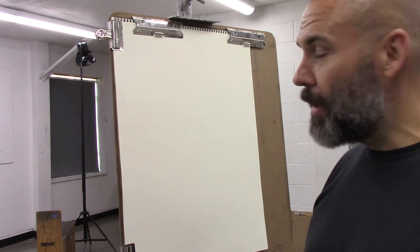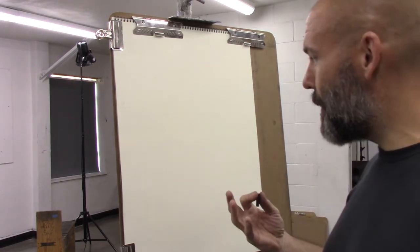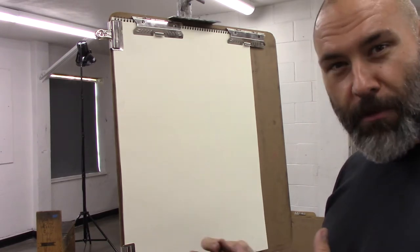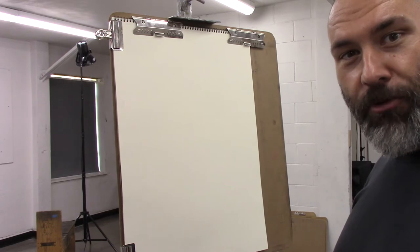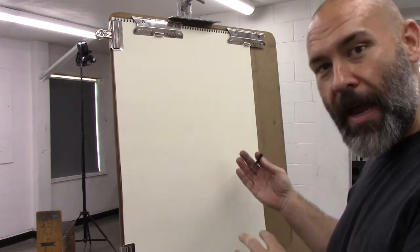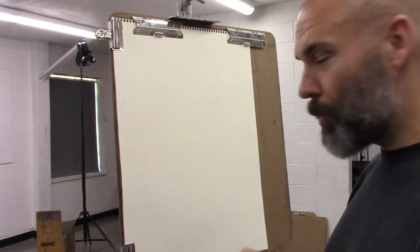The difference between a blind and a semi-blind contour drawing: with a blind contour drawing you never look at the drawing, so the drawing will be quite abstract and the various forms won't line up as much. With a semi-blind contour drawing, you periodically double back and check the drawing, so that information will be a bit more wrangled.